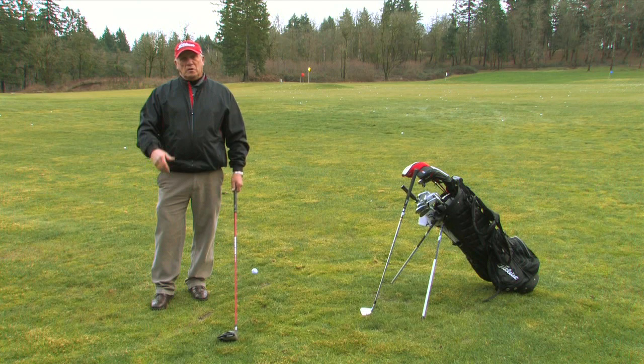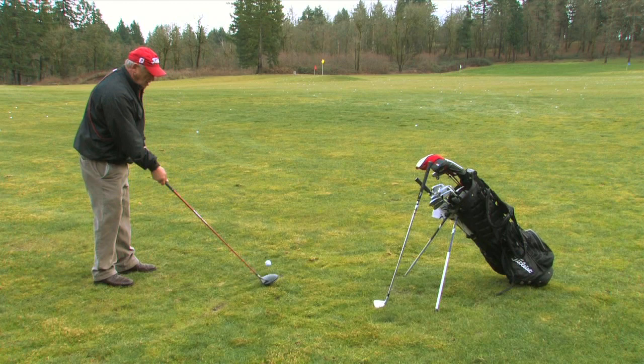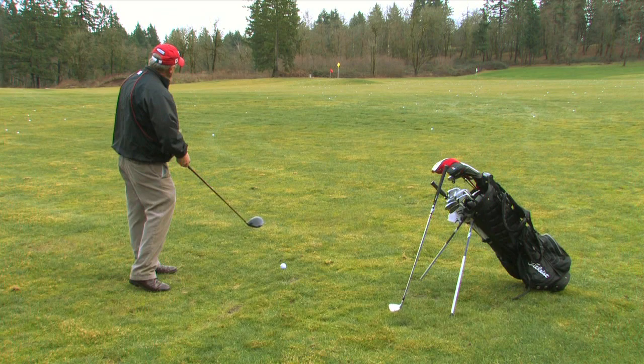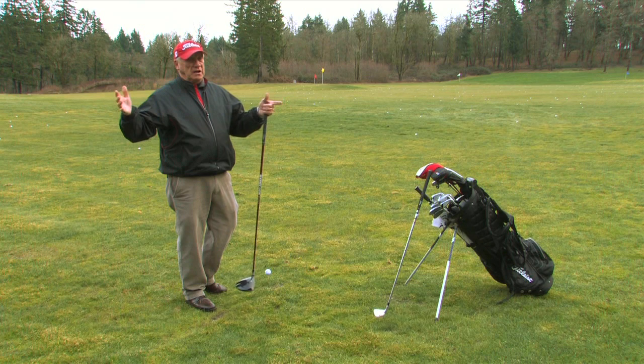Remember, the golf ball travels first of all off the tee from the direction the club is traveling. So if the club is traveling from my body toward the ball, that's going to start my ball out to the right just a little bit. If it's traveling outside across, it's going to start left a little bit. A draw is a ball that starts slightly to the right and curves back — it's a tiny little hook, not a big hook.